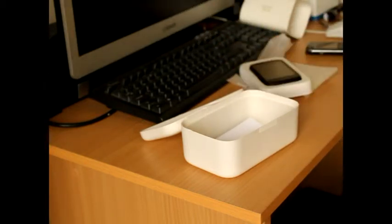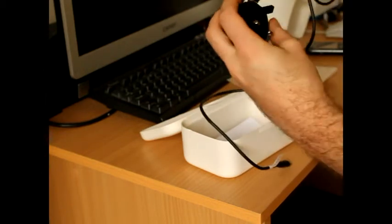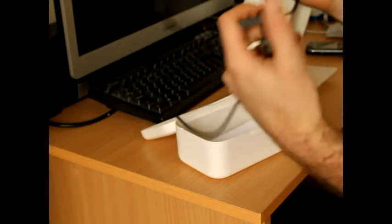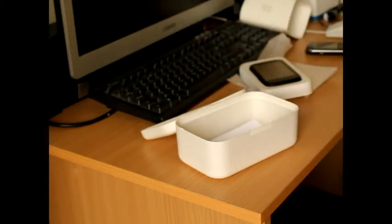That's pretty much what comes in the box, minus the headphones. You also get this little USB charger, and your charger is basically your sync cable as well, so that kills two birds with one stone.